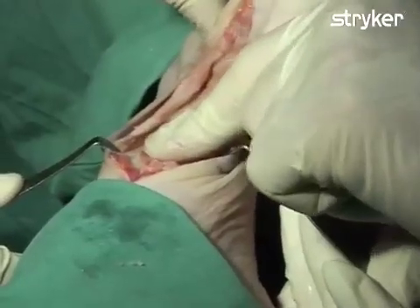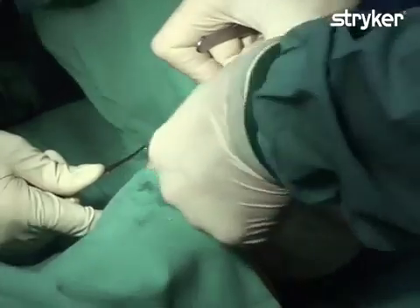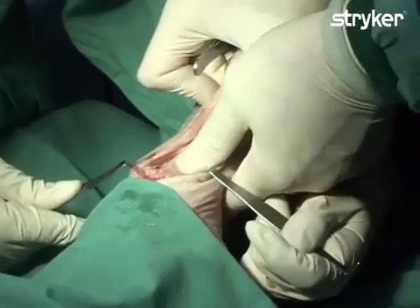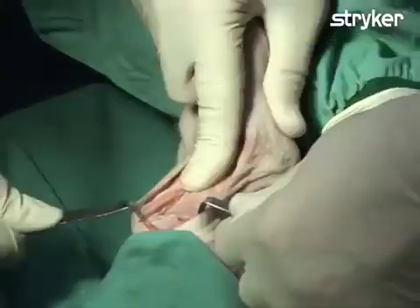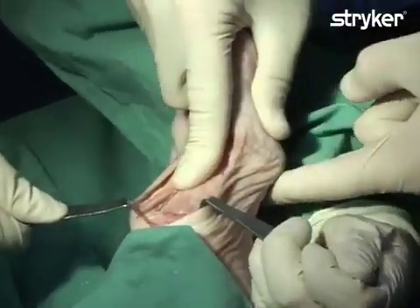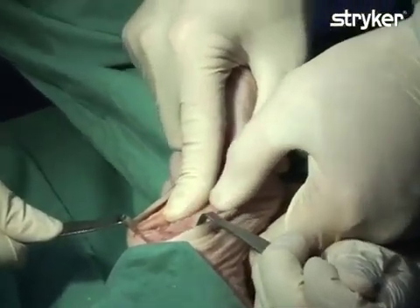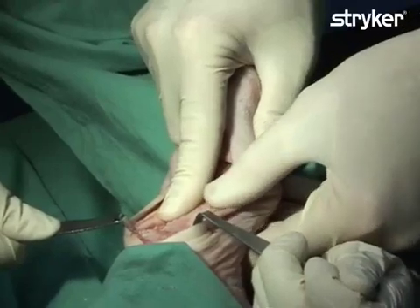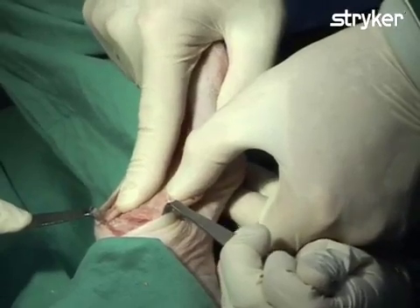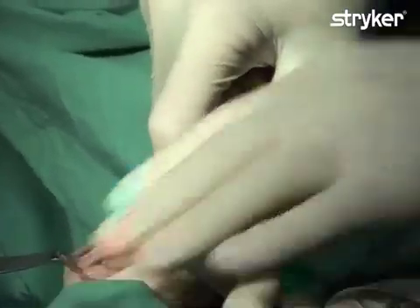The first metatarsal phalangeal joint can now be put into varus and the osteotomy can be temporarily reduced, illustrating the desired final position of the first ray. Since the first ray was shortened through the removal of the articular surfaces, the shortening must be compensated by displacing the metatarsal plantarly, or downward. You can see the initial neutral position and the position of the metatarsal after being displaced plantarly to compensate for shortening of the first ray.